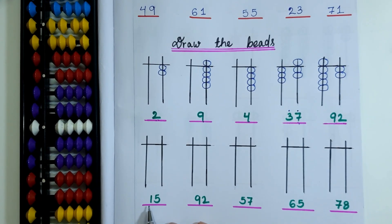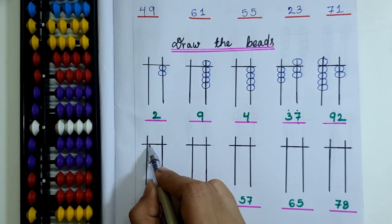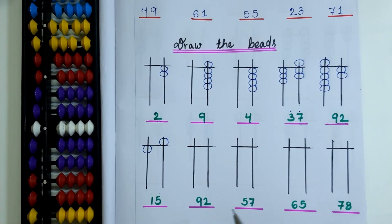Here the bead value is 15. So 1 is in the 10's place and 5 is in the 1's place. I will draw 1 lower bead on the 10's rod and 1 upper bead on the 1's rod.